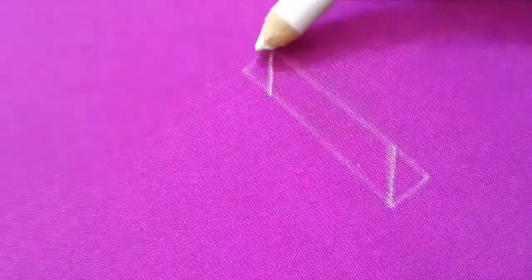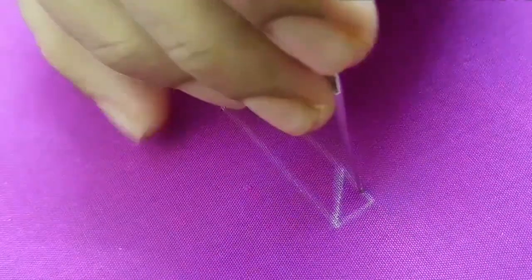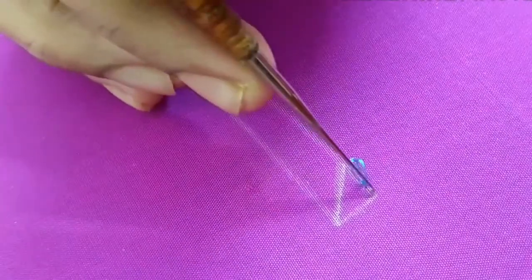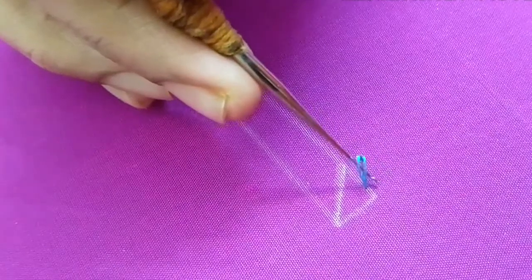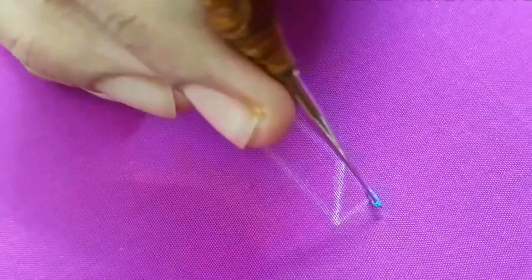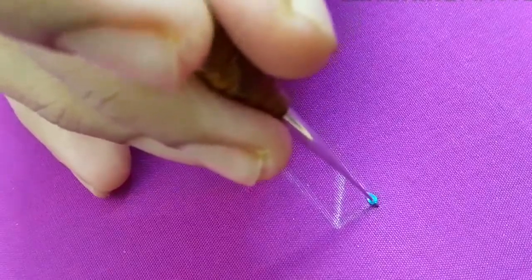We will cut two sides in a triangle shape. Now thread it in the front. We will thread it in the corner, then go up with a double strand. We will put double strand and make this loop.